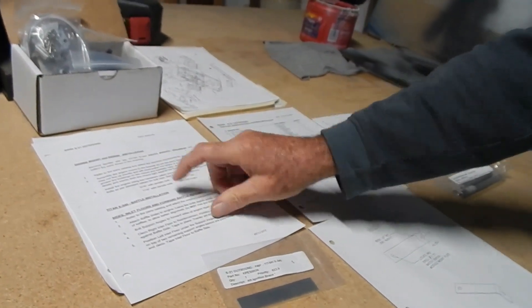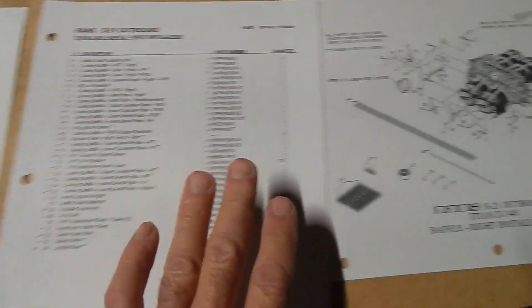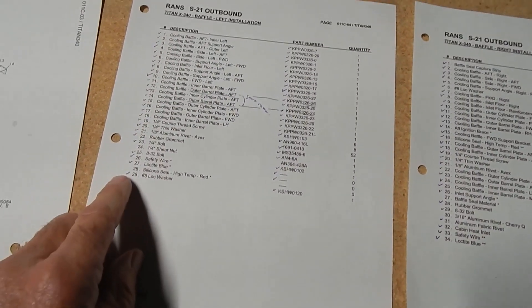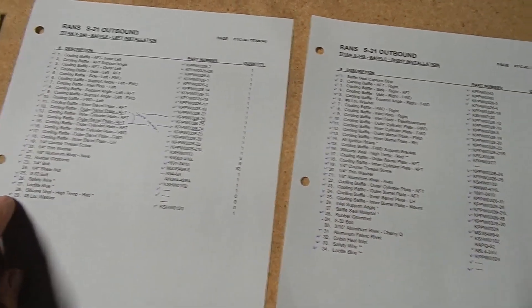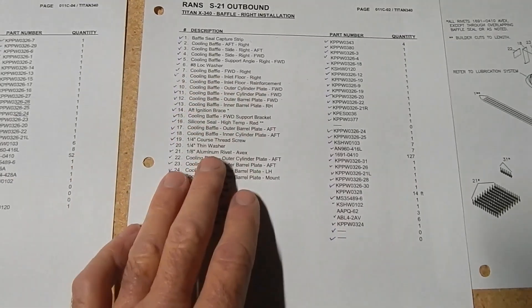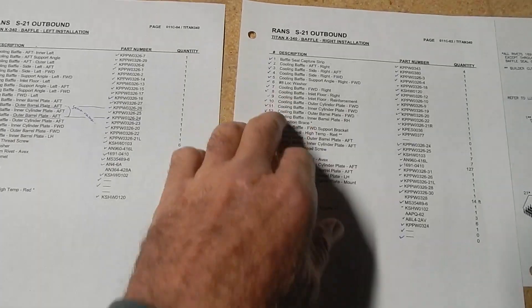The manual has you mount the engine first and then put the baffling on, but in all the builder videos I've seen they put the baffling on first and then mount the engine — that's a lot easier for working around different sides. I'm going to follow the other builder videos. Also, as you pull out parts for the baffling for the left and right side, a lot of these parts show one on each side but there's only one total — so as you're checking them off on one side you may have already checked them off on the other. Just be careful, as I spent a lot of time looking for parts that were already checked off.